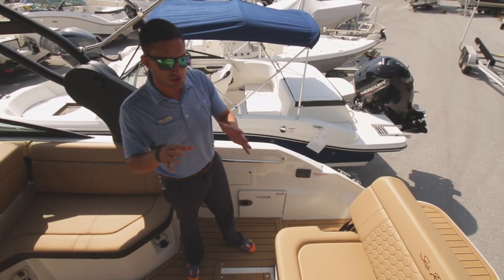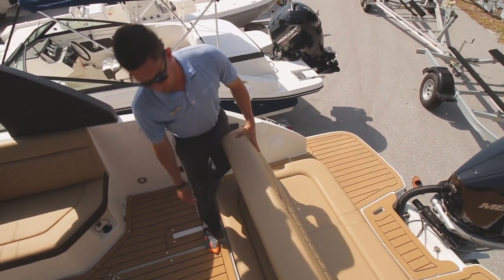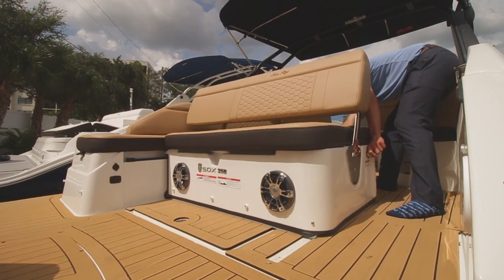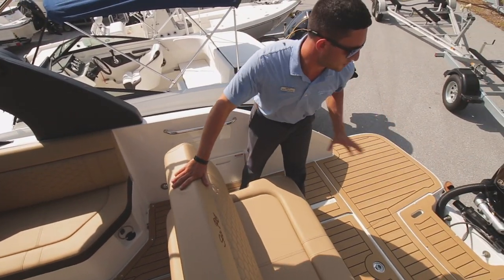The Black Mamba is also quite the transformer right here. We're gonna have a nice L-shaped seat towards the aft deck.